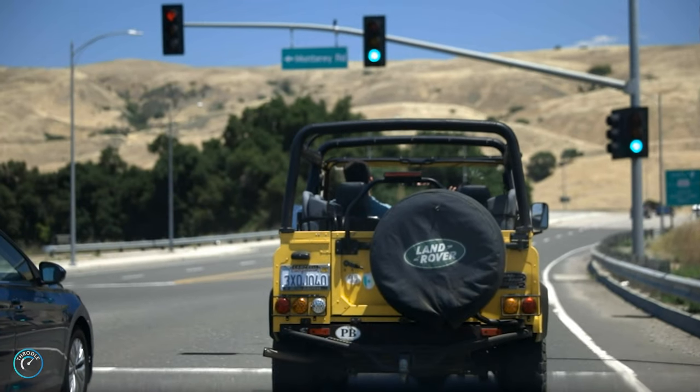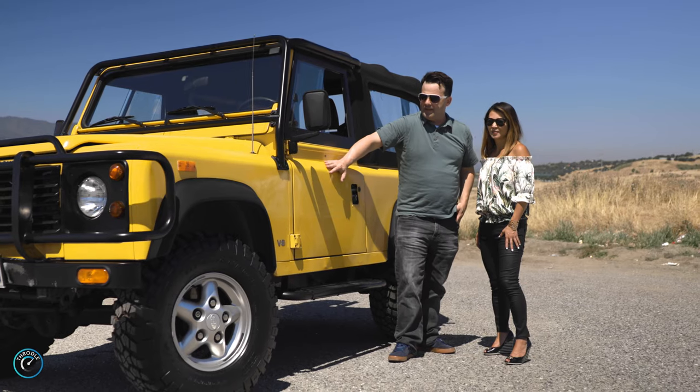Hi, I'm Kyle. Today I'm going to show you around my toy here, my 1994 Land Rover Defender 90.